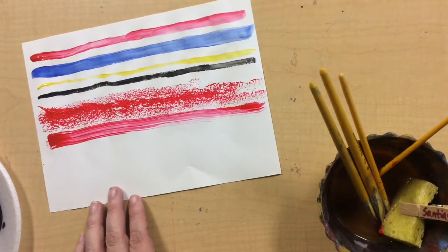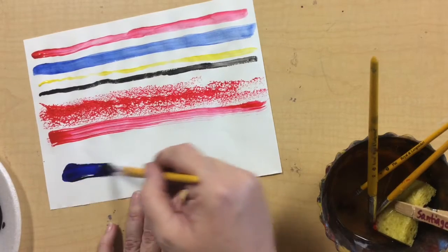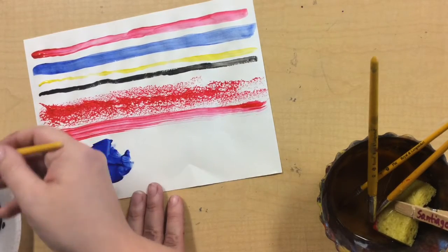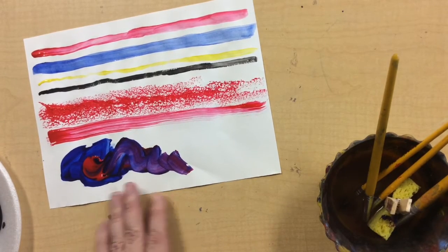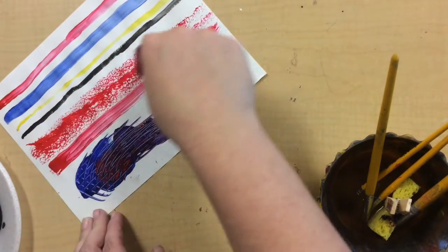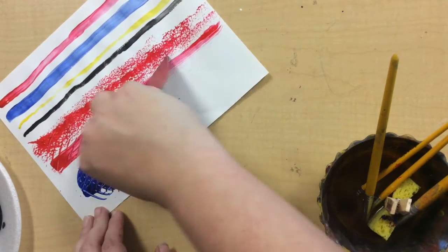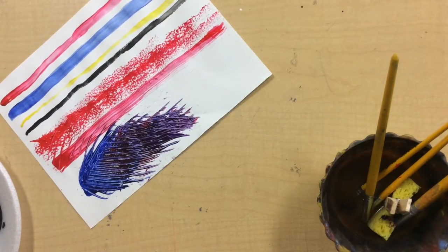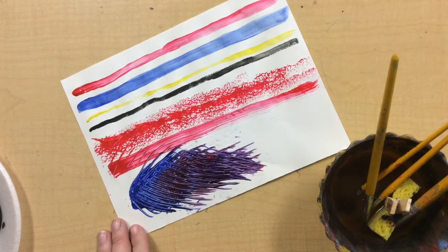We could also take one of our bigger brushes and put a big blob of paint down. Then we can take one of our paint scrapers and look at the kind of shapes that makes. You need a lot more paint to move it around with the comb. Practice when you get a chance using all the different brushes we're going to have today.